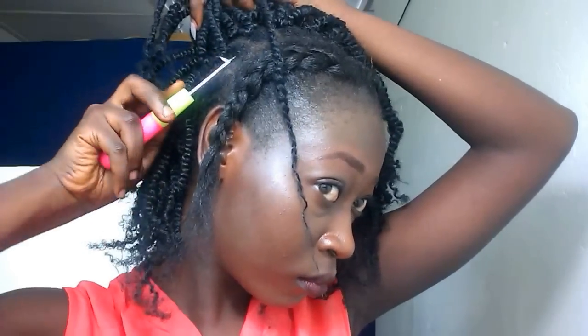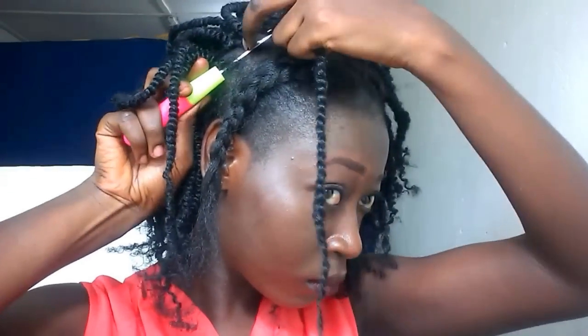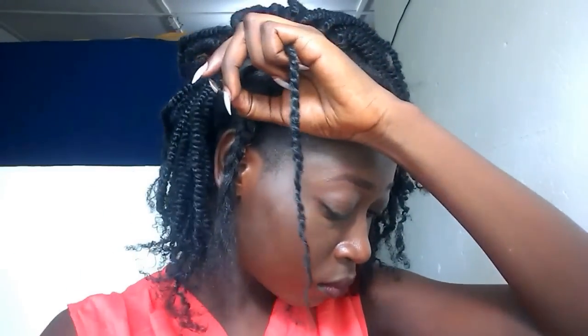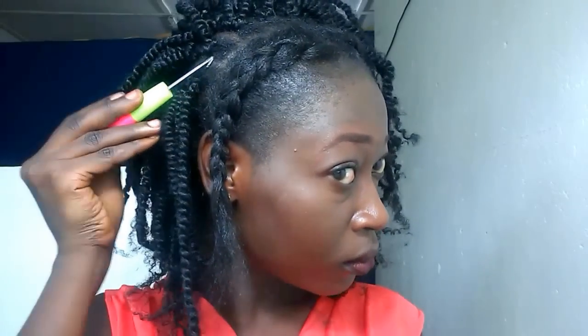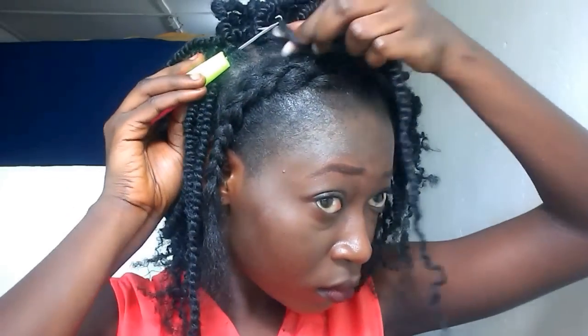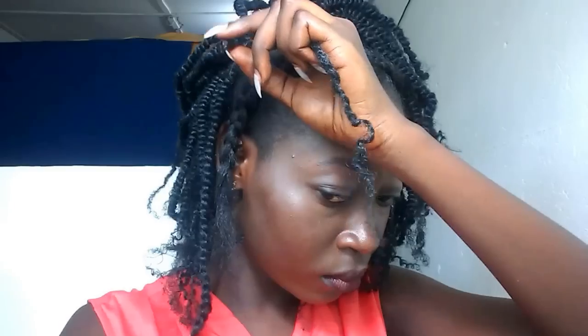I keep adding hair to my cornrows so that it will get a little bit full. So that's what I'm doing now — adding hair to it — and I'll catch you guys when I'm all done and about to braid the front out.